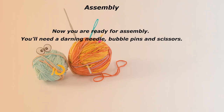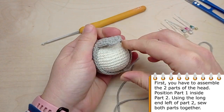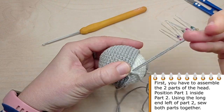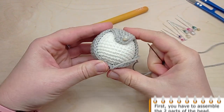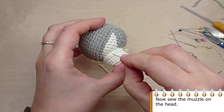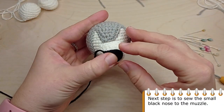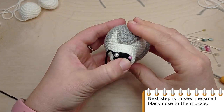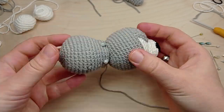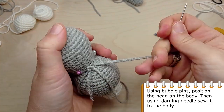Now we are ready to assemble our husky. You will need a darning needle, bubble pins and scissors. First, sew the two parts of the head: position part 1 inside part 2, then using the long end left of part 2, sew both parts together. Now let's sew the muzzle on the head. Next, sew the small black nose to the muzzle. Using bubble pins, position the head on the body, then with a darning needle sew it to the body.